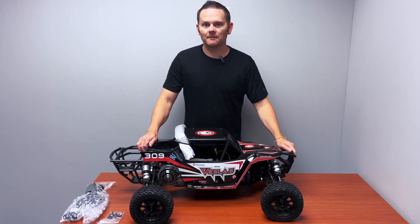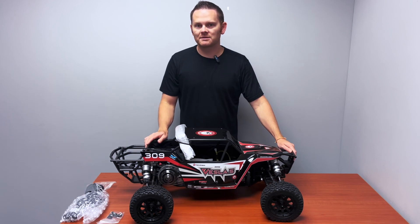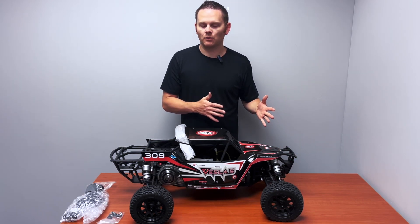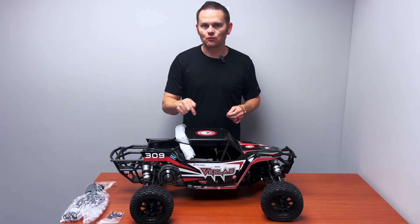Hey everybody, it's Steve at DDM here and I wanted to show a product that we have listed on our website now. We had a lot of people asking for this when the Kraken Vesla was first announced. This is the Kraken Vesla Roller.